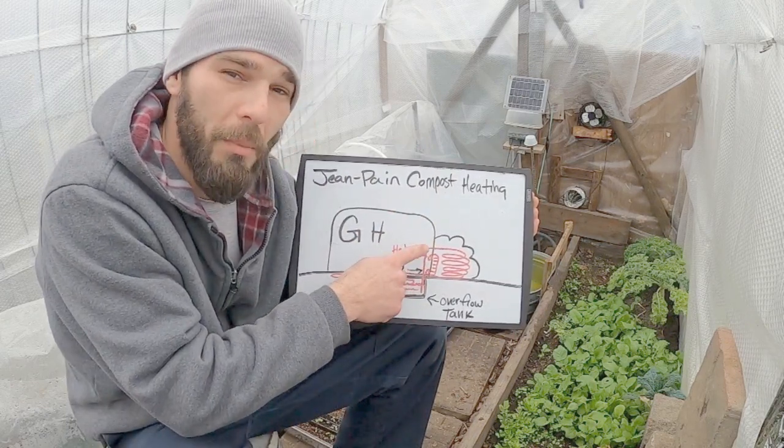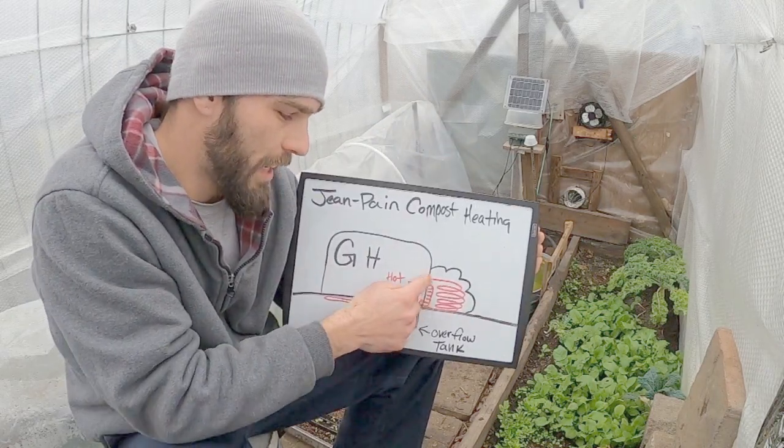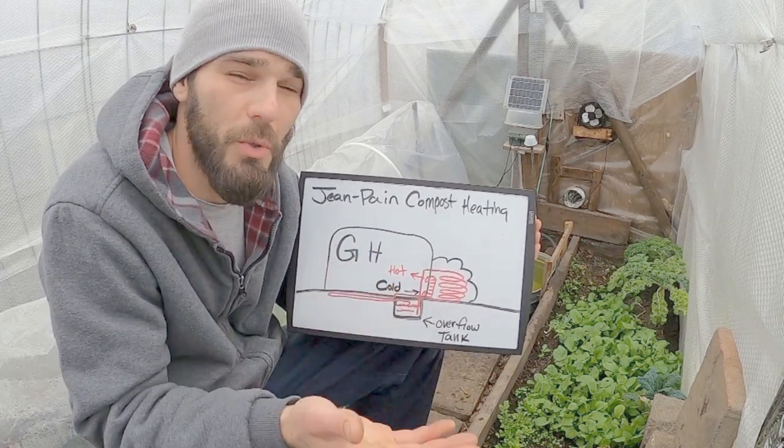We have a hole at the bottom and a hole at the top just like over there, and this doesn't look very spectacular — it's just a straight line with some ridges on it. That represents our ducting to transfer that heat.